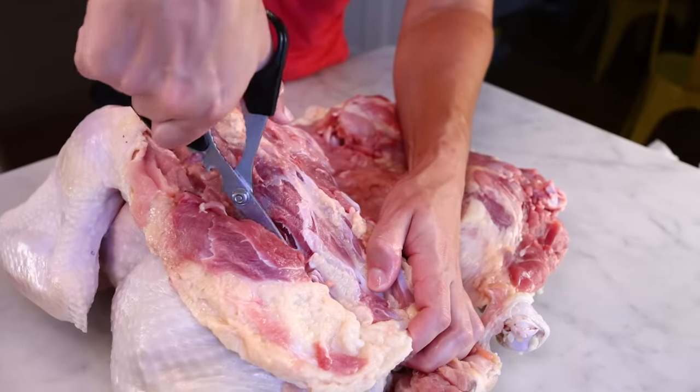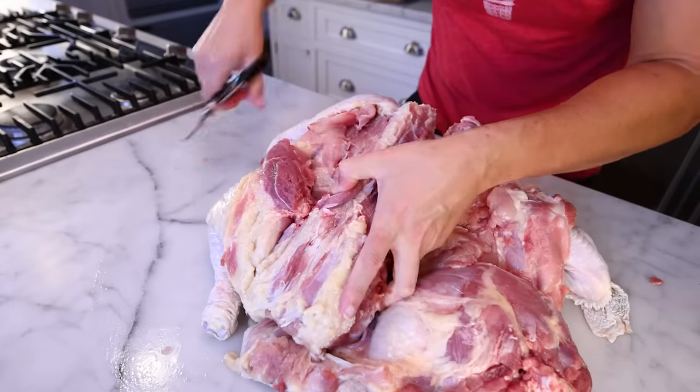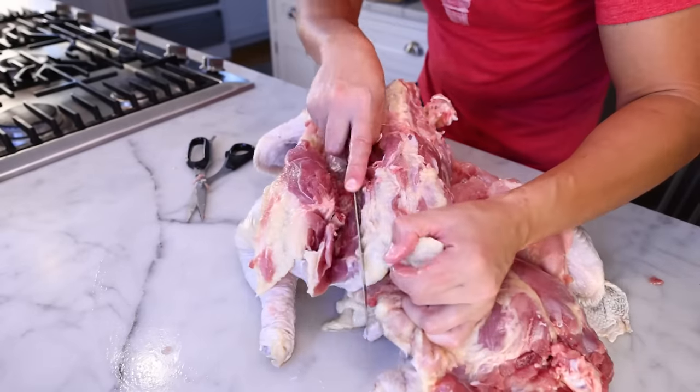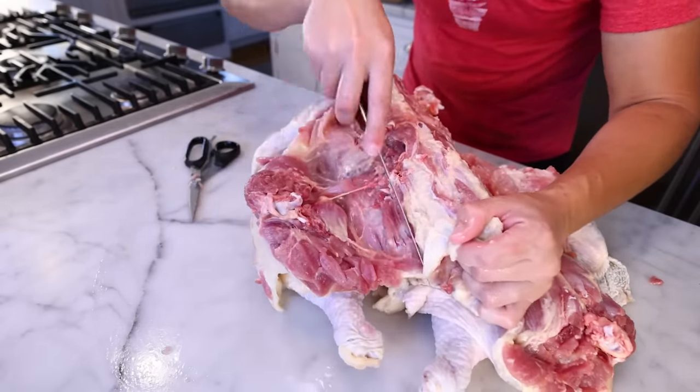I'll just get in with my scissors, grab the joint, and twist to dislocate it. If you do not yet have basic knowledge of bird anatomy, I would not recommend doing this. Break down a few whole chickens, cooked and raw, before you attempt anything as ambitious as this. I'm through the hip, and now I can peel off the rest of the leg quarter real easy.